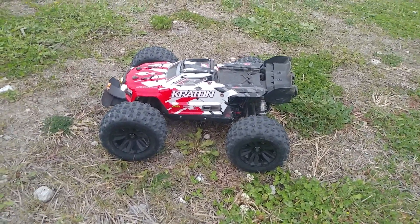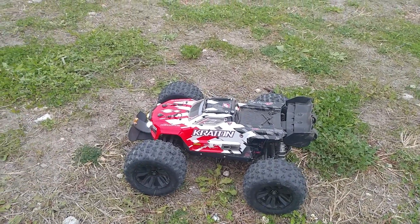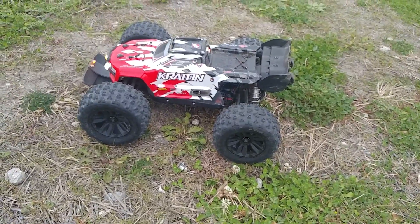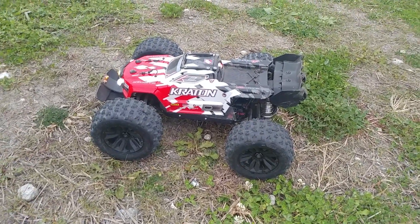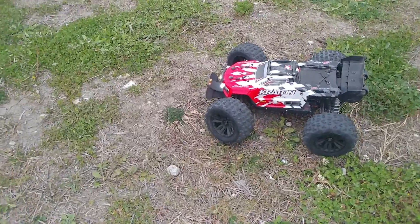Since I made so many of those Outcast videos, the Crayton was feeling a little left out. So I snagged the copperhead tools off my Outcast and put it on this Crayton. They look huge on this car, but they actually work.